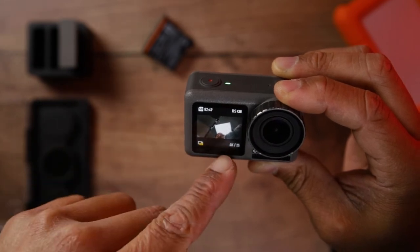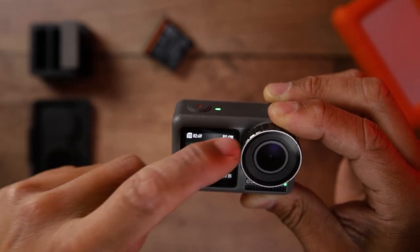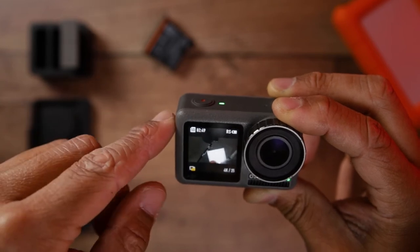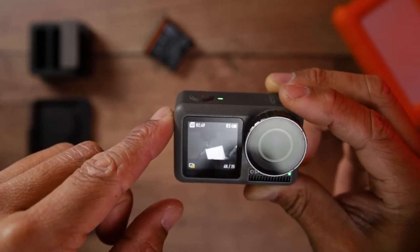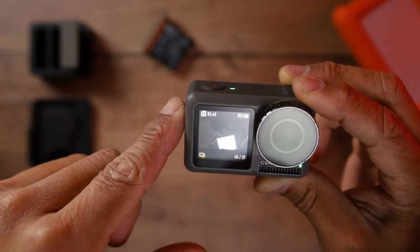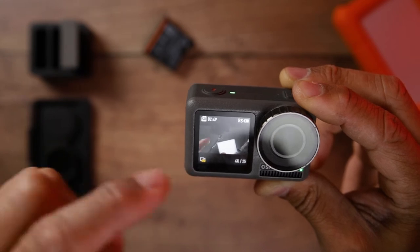The front screen is very handy. It will give you certain information — I'm shooting right now at a custom profile at 4K, 25 frames a second, and it tells you the battery life and, if you're using an SD card, how much time is left on the SD card.